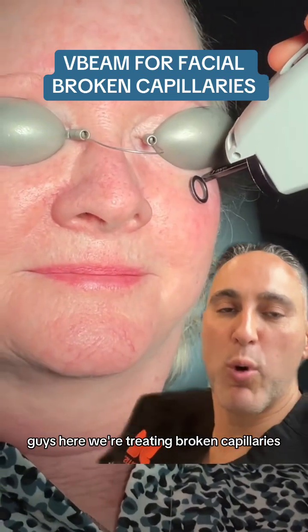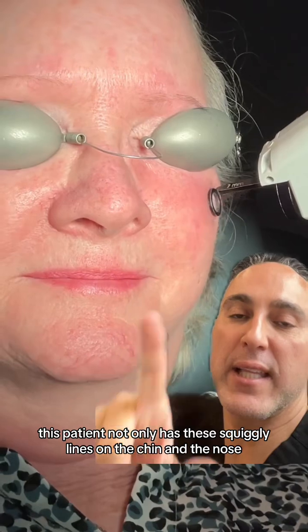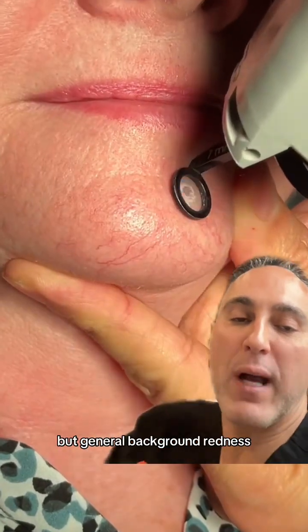Guys, here we're treating broken capillaries or telangiectasias on the face. As you can see, this patient not only has these squiggly lines on the chin and the nose, but general background redness.